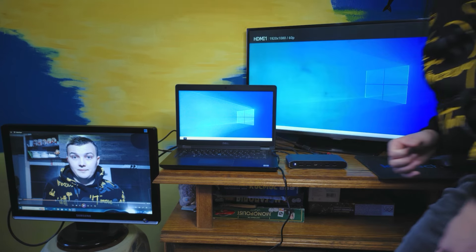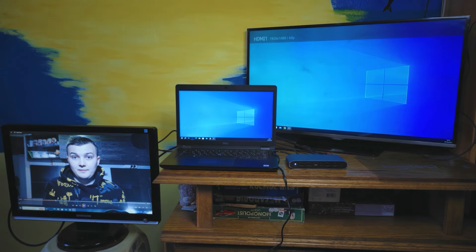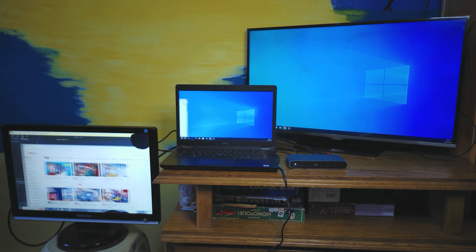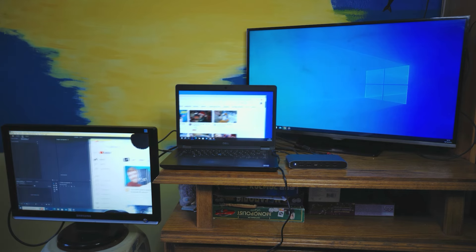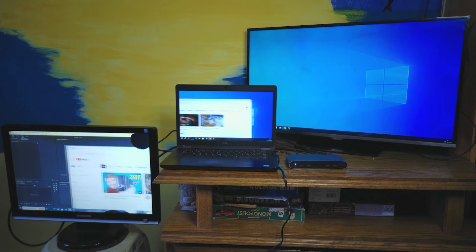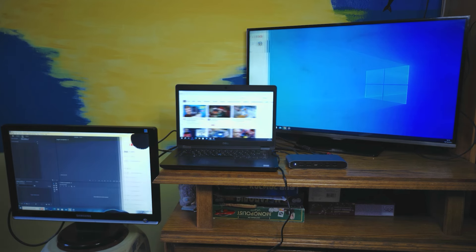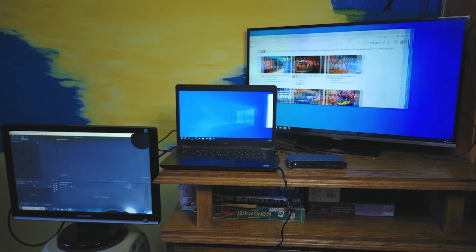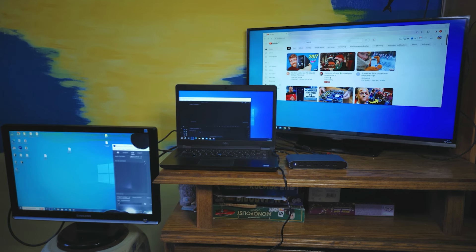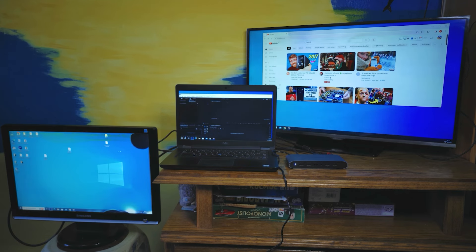After that, the image will automatically appear on the screen and in the settings you can change the view mode. As you can see, I used an old monitor, the laptop display, and a TV as one single system. You can use programs in different windows, which is actually very convenient — especially if you work with photos or videos. This is my first experience with a docking station and I liked it.